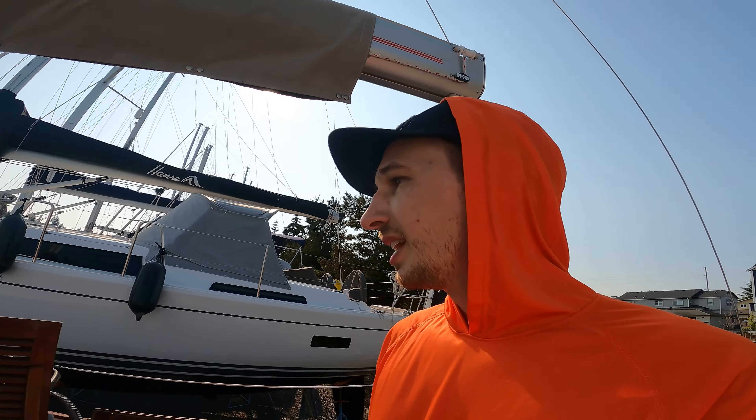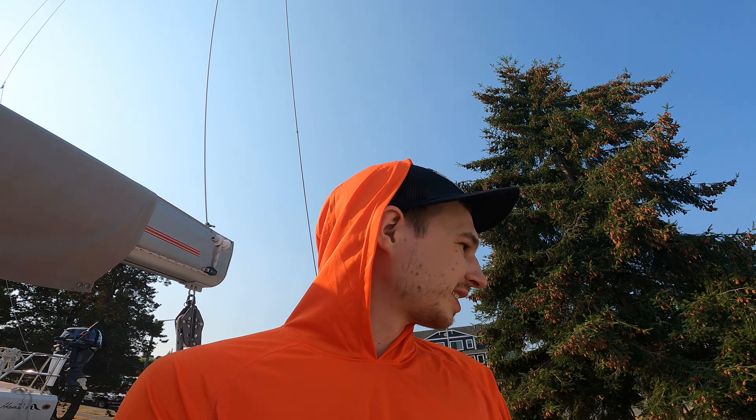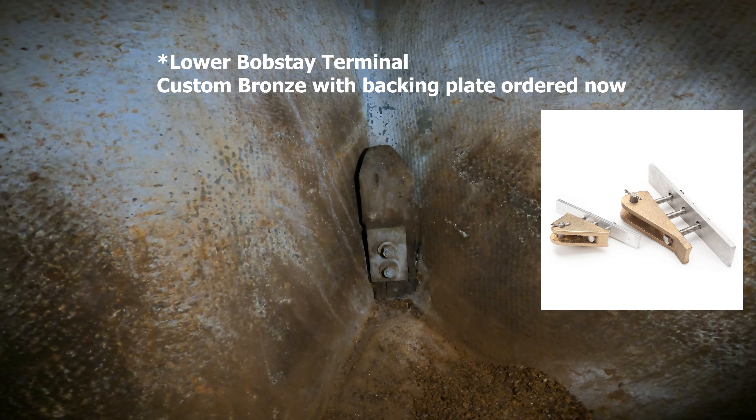Right now the condition of the chain plates are bad. Moving all the cushions out of the way is going to help me get everything vacuumed up and also store the cushions somewhere that mildew won't grow on them. There's a pile of rust from the anchor chain that's going to be very satisfying to vacuum. That's the chain plate for the bob stay, which needs to be worked on.